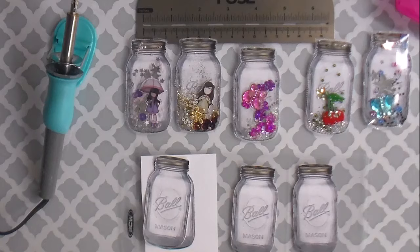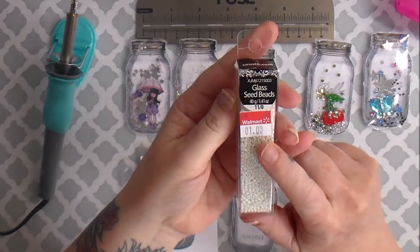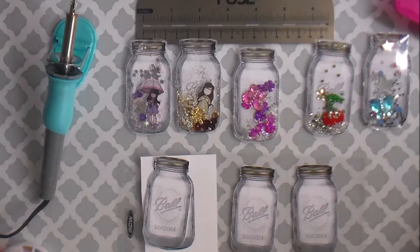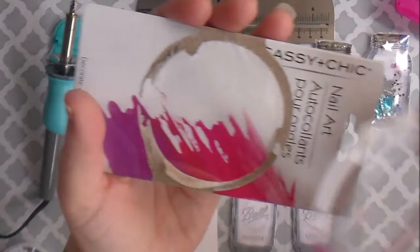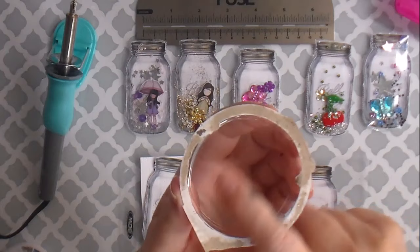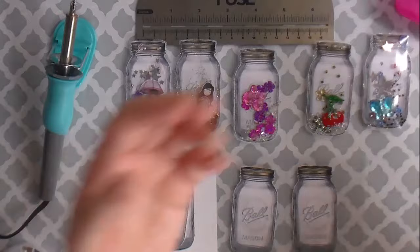I also used some of the seed beads that I've gotten on sale — these ones I got at Walmart for a dollar; I got a couple of colors of those. In a couple of them I used these little nail art wheels that I got at the Dollar Tree. They came in a package like this, and I'll be able to recycle the packaging as well because I'll use the backer board as tags and these will come in really handy as paint trays. So I'll save the packaging off of those.